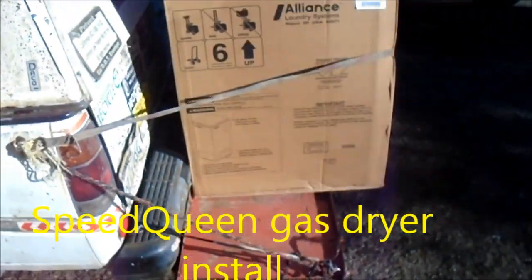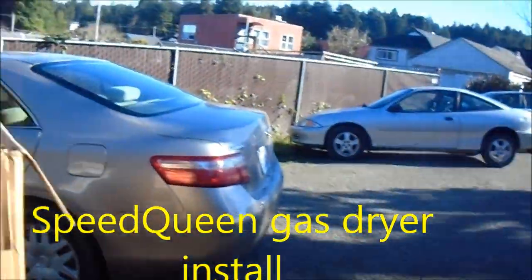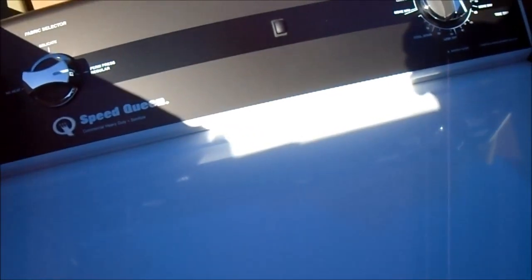We've got a new dryer we're going to hook up. This is Alliance Laundry Systems, Speed Queen — brand new gas dryer. I'm going to show you how to take the old one out and hook the new one up.